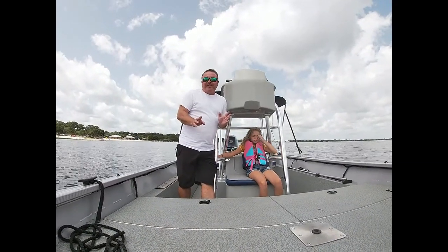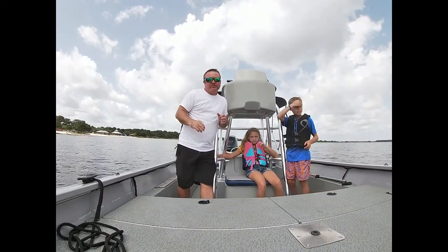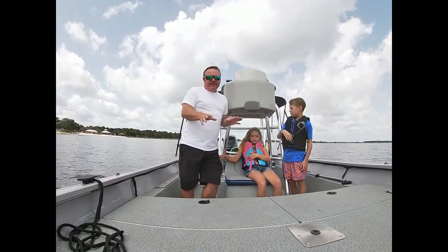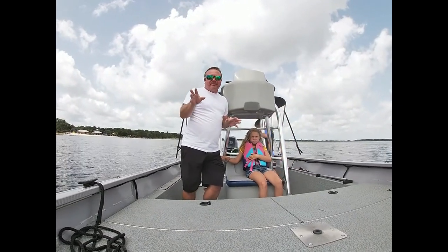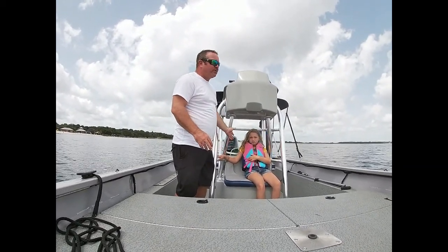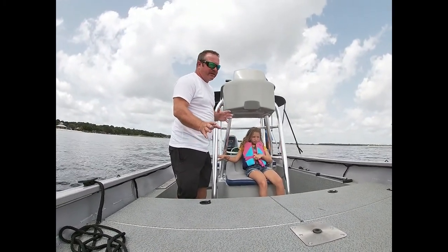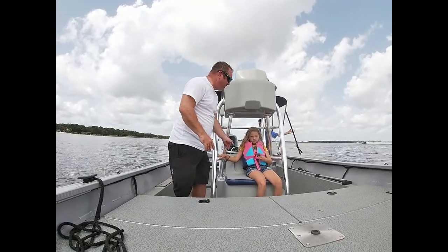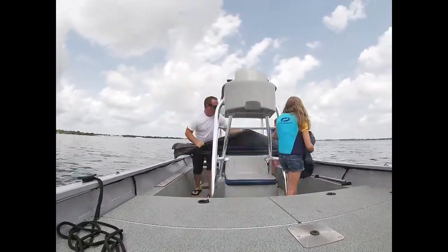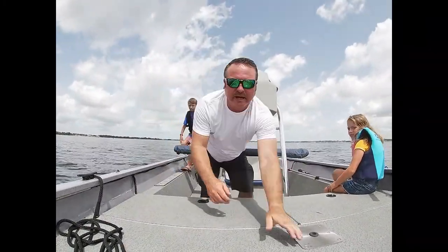A very important thing is to be prepared when you get back to the boat ramp — just as prepared as you were when you launched. Everything that you can get ready in the boat before you get to that ramp, get it done. On my boat we always have the Bimini top up in the back, so we'll show you how we take our top down, secure the top, and walk through all our steps for getting the boat prepared to get back to the boat ramp.